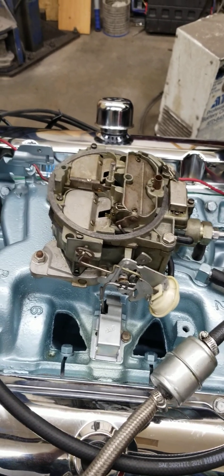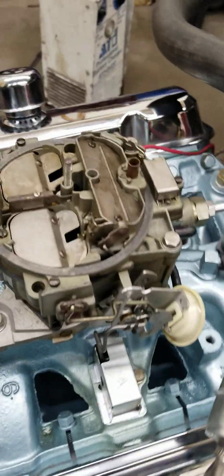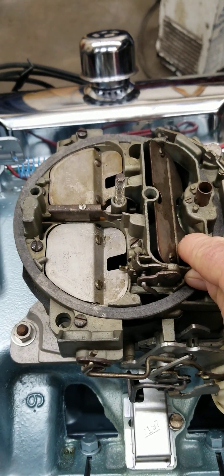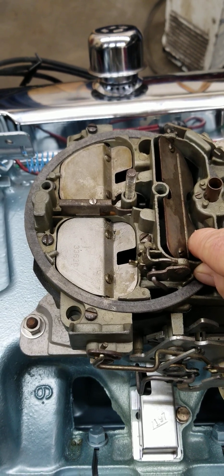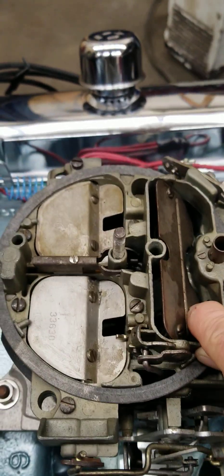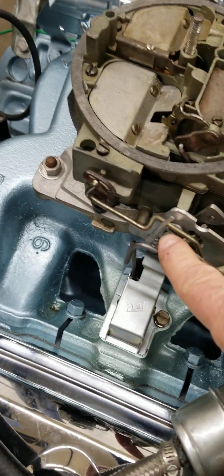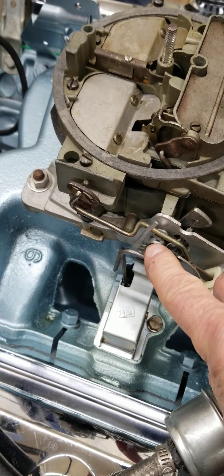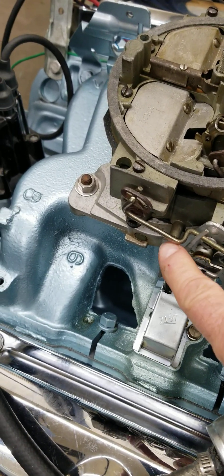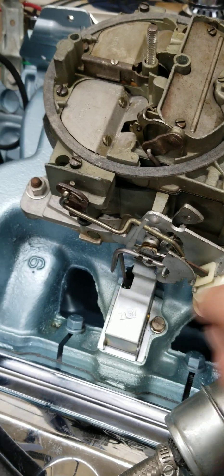Now what we're going to do is adjust the choke pull-off. Typically what you want this blade to do is open up about roughly between 3/16ths and 200 thousandths - about right where I've got it right now. This thing right here on the side - it's different on different carburetors, but for this one, it's a Pontiac carburetor - this little arm right here, we are going to bend that because it goes against this, and when this choke pull-off pulls it open, it pulls tension against that.